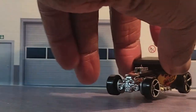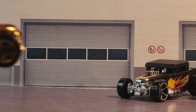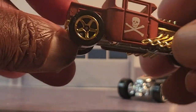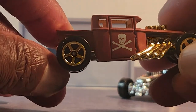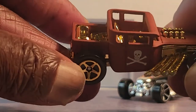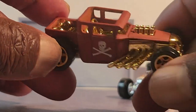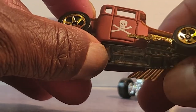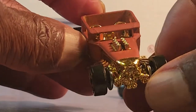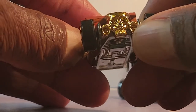Moving right along guys, I'm not going to try to keep you. The skull and crossbone on the door — this one has gold interior, as you guys can see, the pipes and all wheels. I always like these cars.